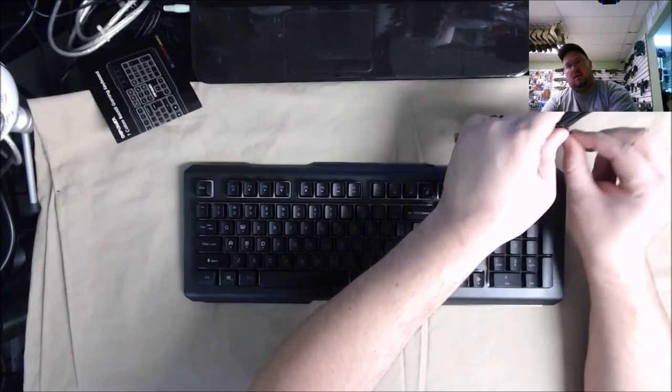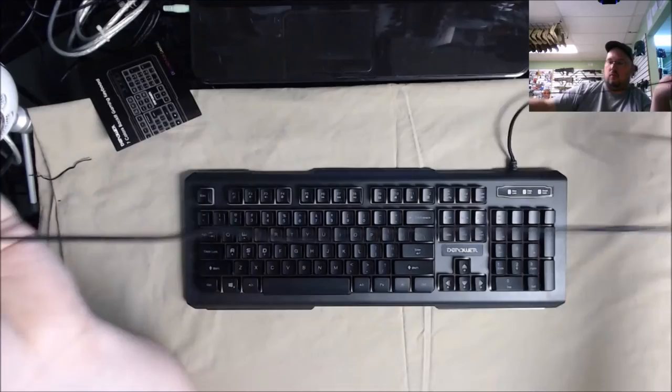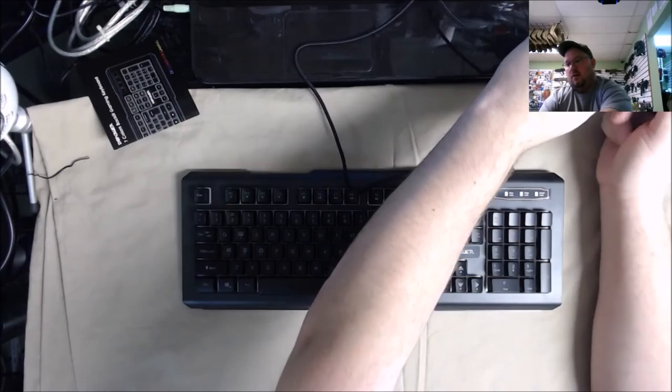Let's plug this in. Remove the zip tie — it is braided, I do like the little accent flare angles on the keypad. I'm going to try and plug this into one of my bricks to get power.